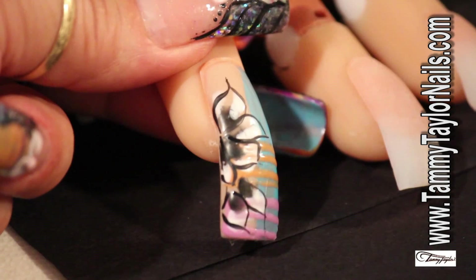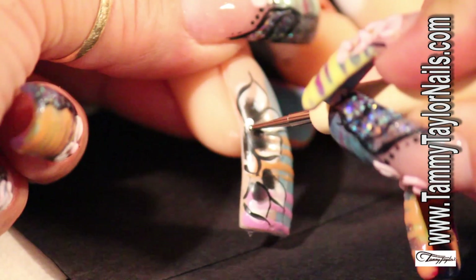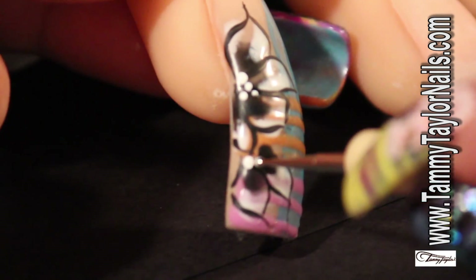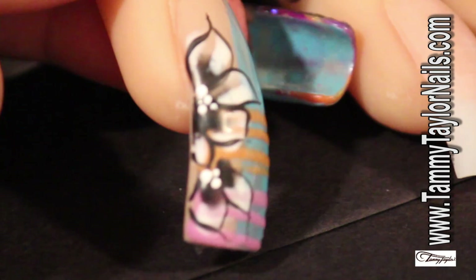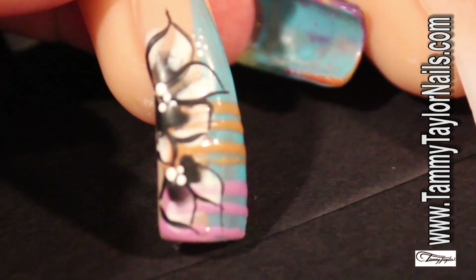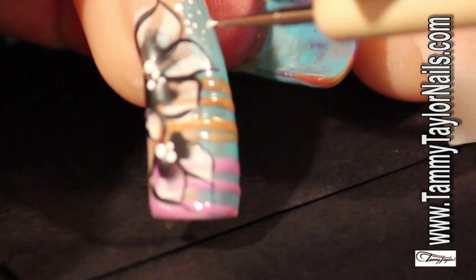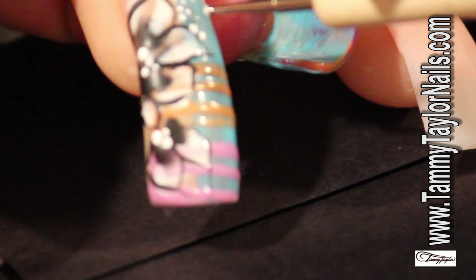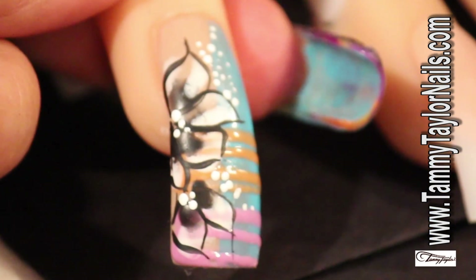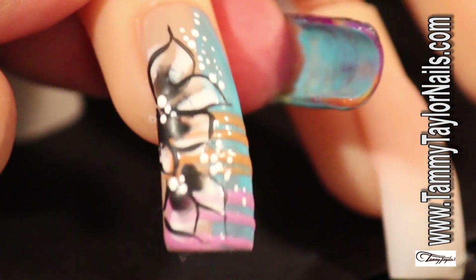Now I'm going to take my dotting tool — the smallest size — and I'm going to put my dots right in the center to make it my flower. Then I'm going to come on the other side also and put some dots. Because dots look so elegant and so beautiful, I'm going to put a series of dots right here as I go — it doesn't matter which way — just place it there to create that effect of a lot of dots. You can do the same thing on the bottom and make like a happy hour of dots right here.